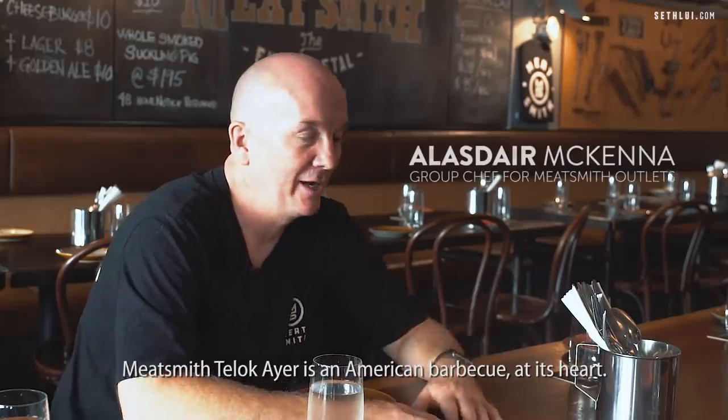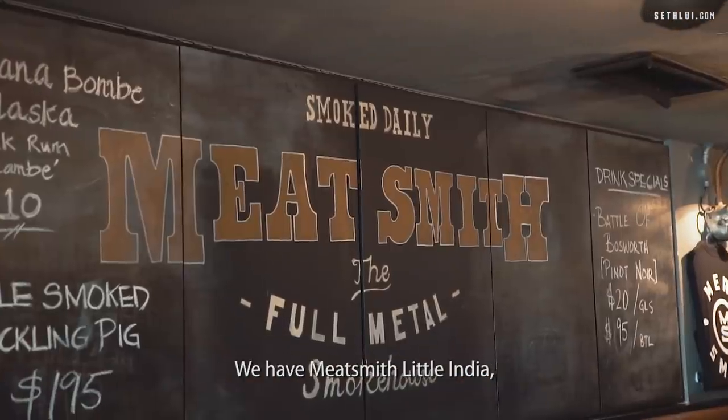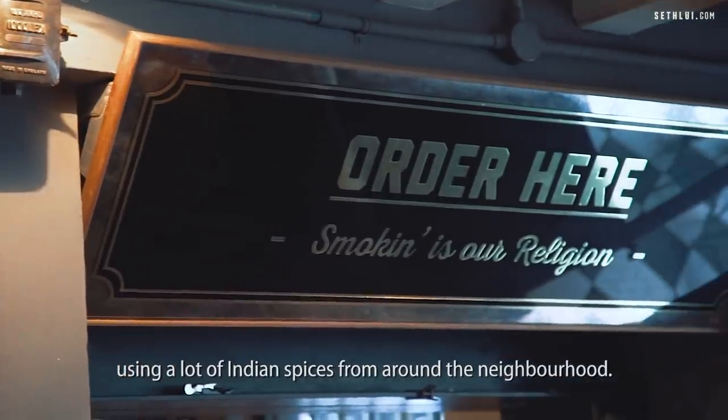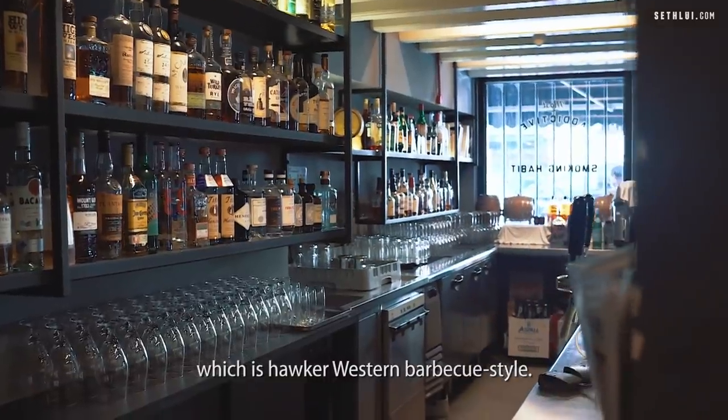Meatsmith Telok Ayer is American barbecue at its heart. We have three Meatsmiths in Singapore — Meatsmith Little India, using a lot of Indian spices from around the neighborhood, and then we have Muck and Sutra at Glutton's Bay, which is more of a Western barbecue style.